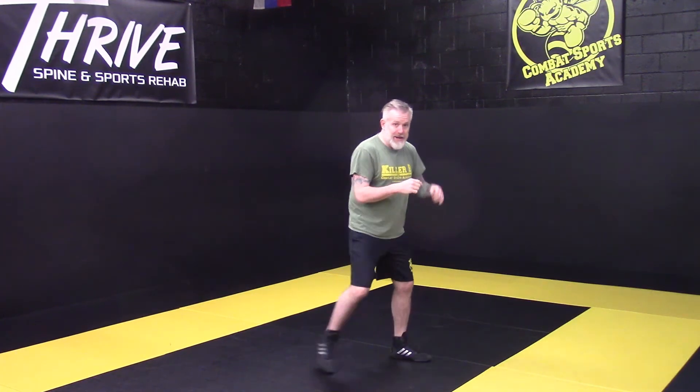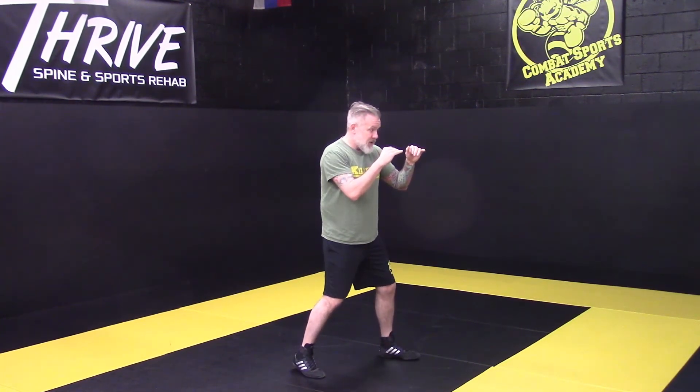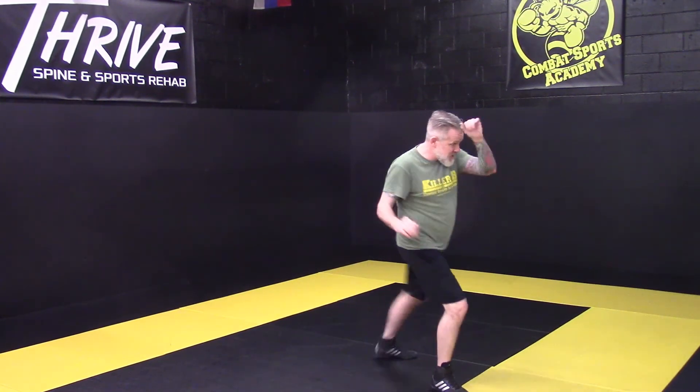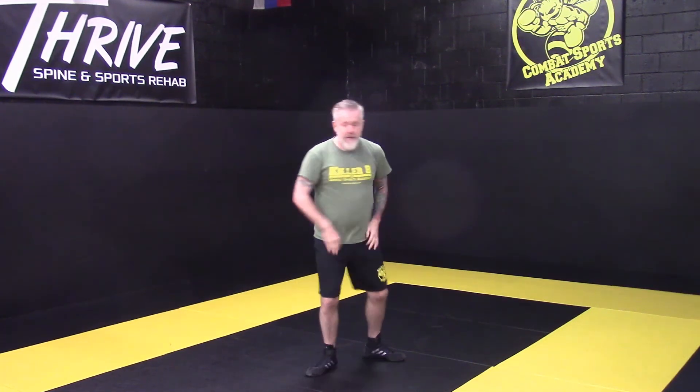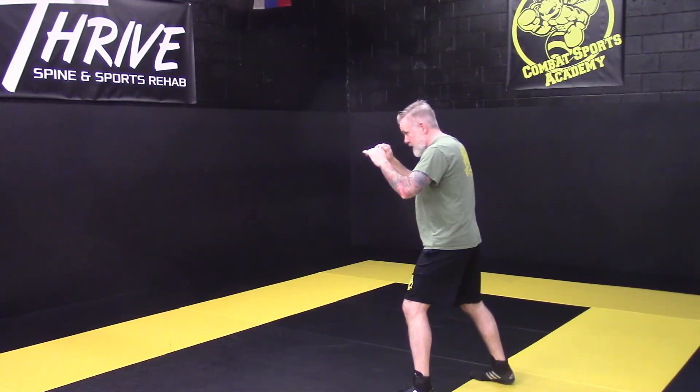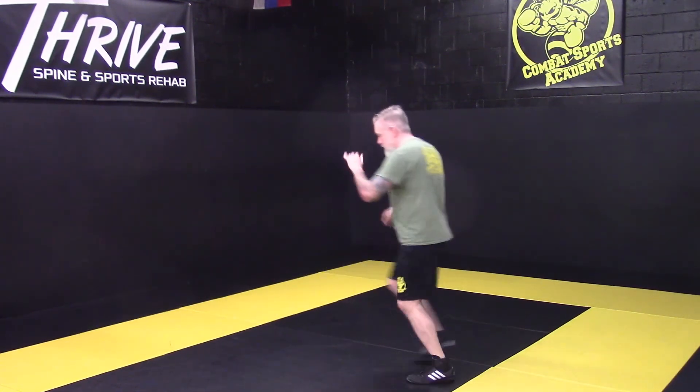Again, I'm punching with my shin, I'm not spinning through slapping. I'm driving my shin into my target. That's how we throw the back leg and the front leg — punch with that shin, don't spin. I'm going to do it from each side: step, drive, back. Step, drive, back. Now from this angle: push off, hit, push off, hit. That's how we throw a basic low kick.